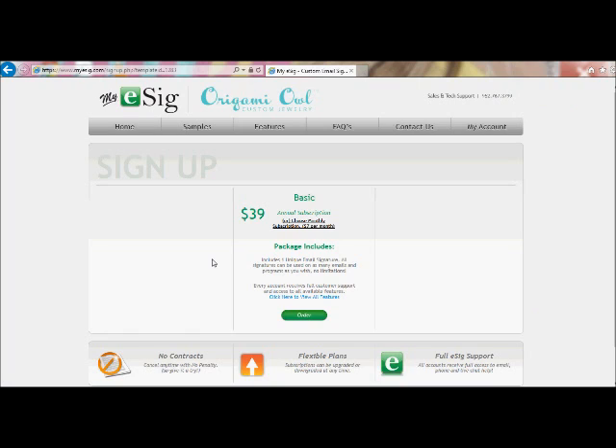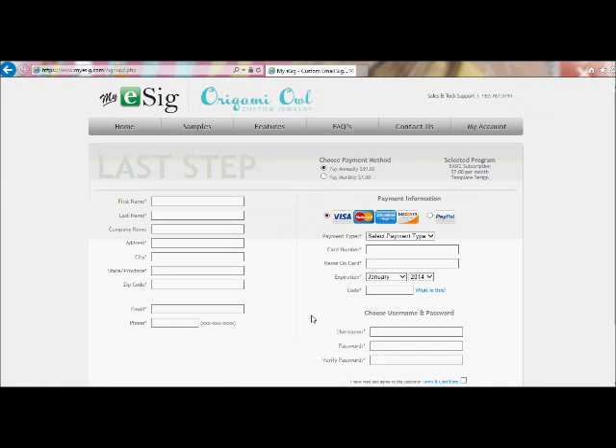It is $39 per year or $7 per month. The per year is basically half price compared to per month. So I would recommend, if you plan on being with Origami Isle for a while, that you go with the annual subscription. But if you just want to try it for a month, there is the option of choosing it for just one month, and you can select between those two options here.